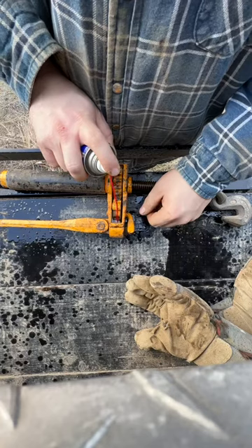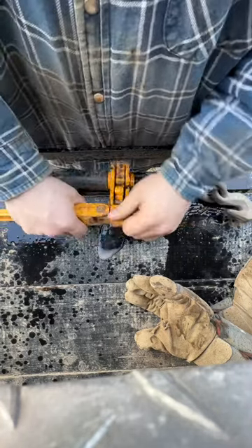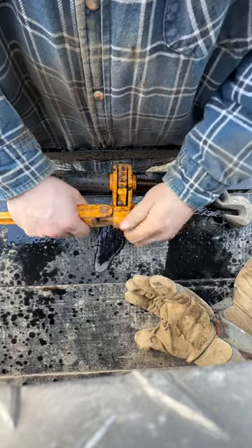Spray it. Give it lots of lubrication and lubricate the top. Come back. See how much easier that is? Now it's working.